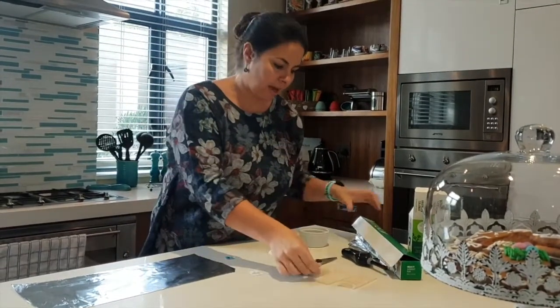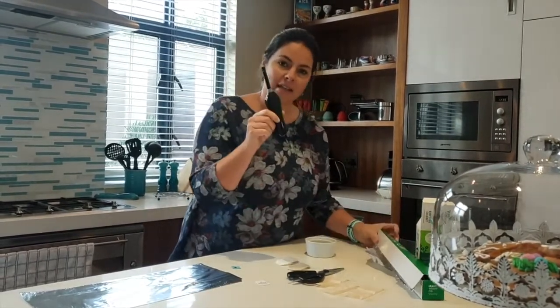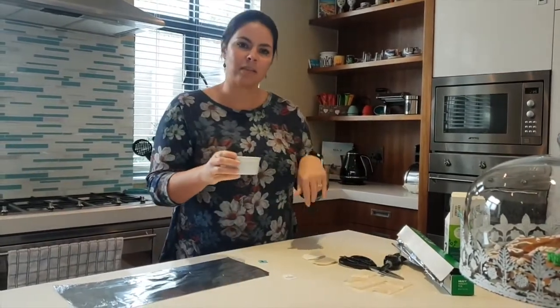You're going to need a teabag, you're going to need foil, you're going to need a lighter or matches, and you're going to need scissors. You also need a little bowl or a bin to empty the tea in.